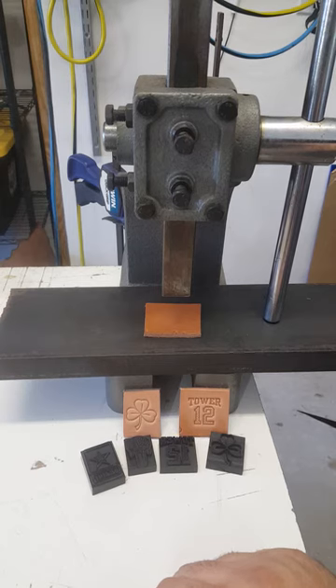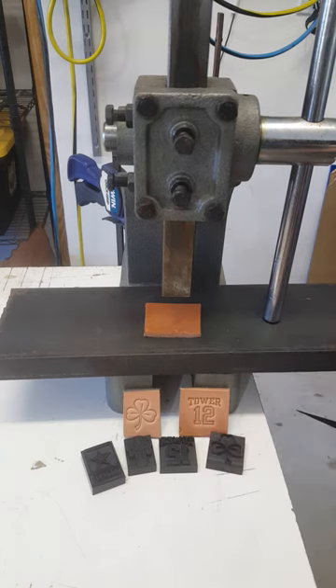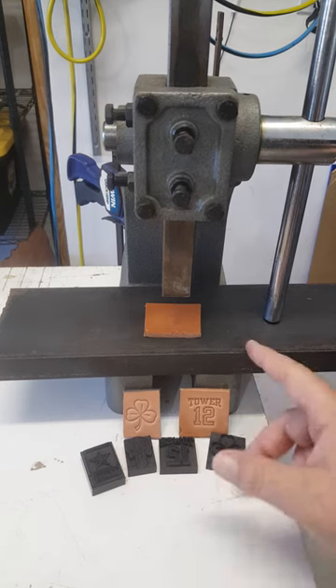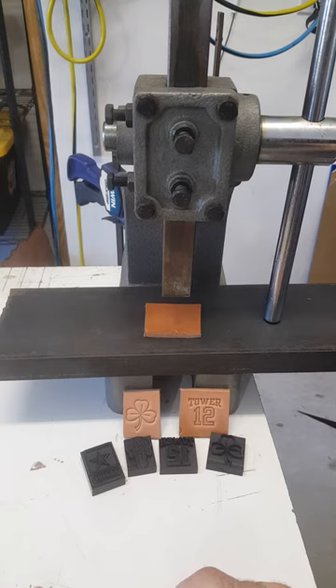If you buy an arbor press from a store or online, the base it comes with is usually round — it's not sufficient for leather work. I went out and got a piece of one-inch drop steel from a local welding supply shop, and it works perfect. Whatever you're doing — holsters, belts — get something that doesn't flex. Granite also works great. I don't recommend any type of wood. Stick with steel or granite, something that's not going to flex or warp.